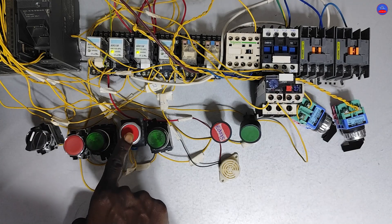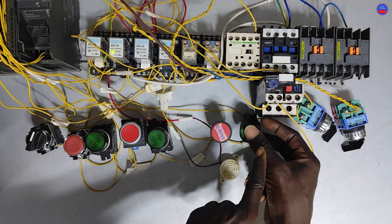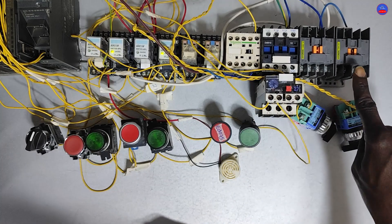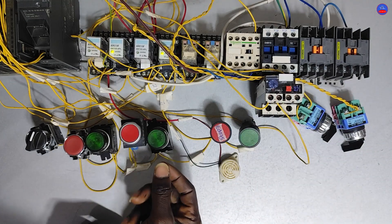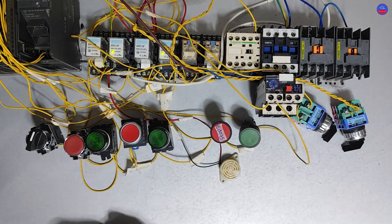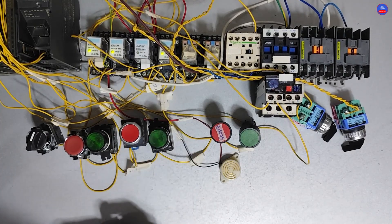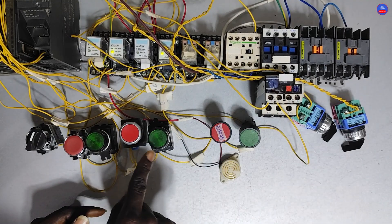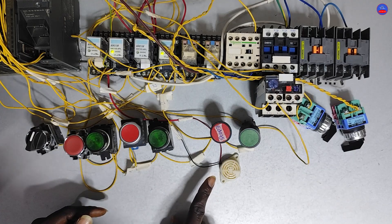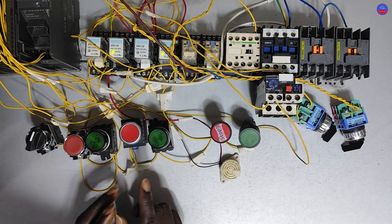Unless I de-energize one contactor first. So I de-energize motor 2 and then energize contactor 3 — it is now energized. Motor 1 and motor 3 are now running. When I press motor 2's start button, the siren sounds, indicating that motor 1 and motor 3 are already running and the interlock is preventing motor 2 from starting.